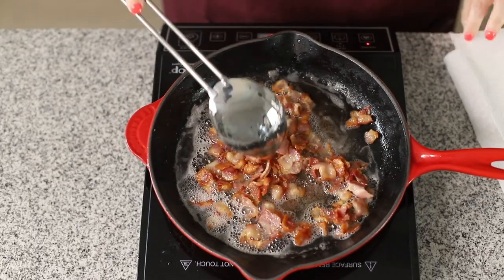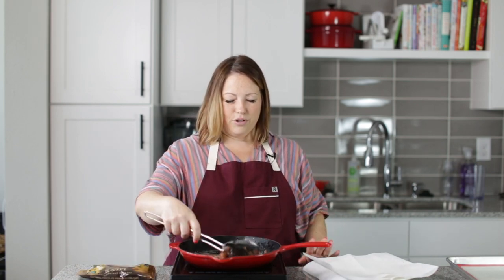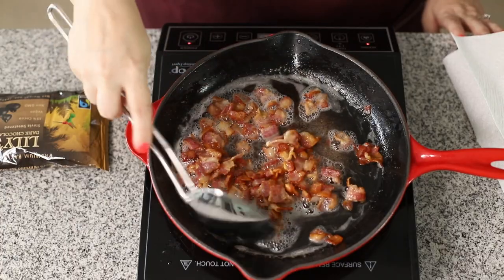So this chocolate bark is keto friendly and low carb friendly because we use sugar-free chocolate chips. We've got Lily's chocolate chips — these are the best ones, and they're sweetened with stevia. They don't have any funky ingredients. So we're gonna melt that in a minute after we get our bacon all cooked up.